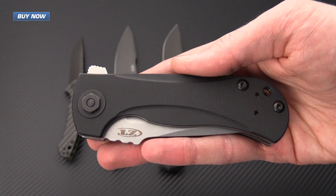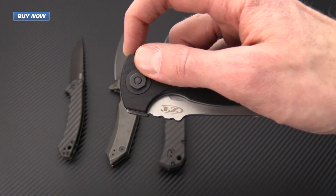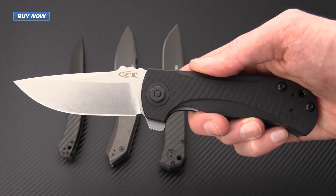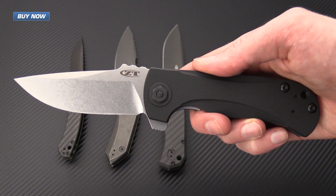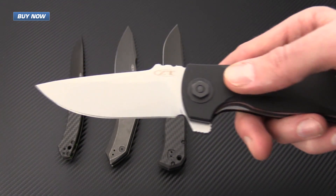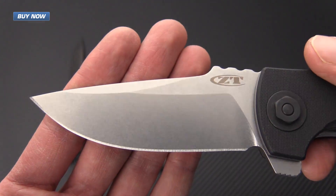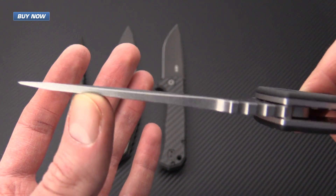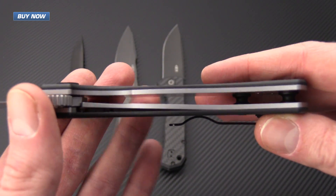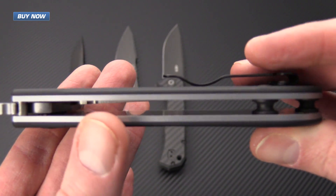Last but not least we have the Les George design collaboration, the 0909. This is a large tactical style folder meant to replace some of the discontinued models like the 0200 and the 0300 series. It's got a large field adjustable pivot, a heavy stonewashed S35VN blade with a saber grind, and a real thick stock on the blade so it's going to stand up to some heavy use. The titanium liner construction is definitely overbuilt, and it's got an open back construction for ease of cleaning and maintenance.